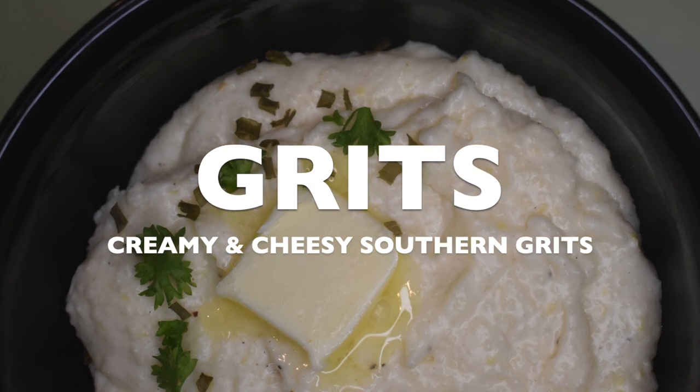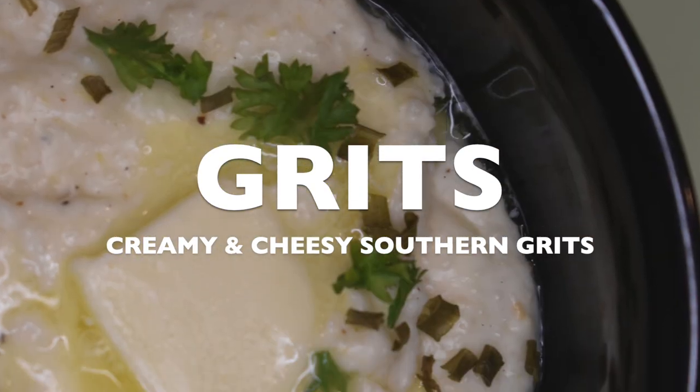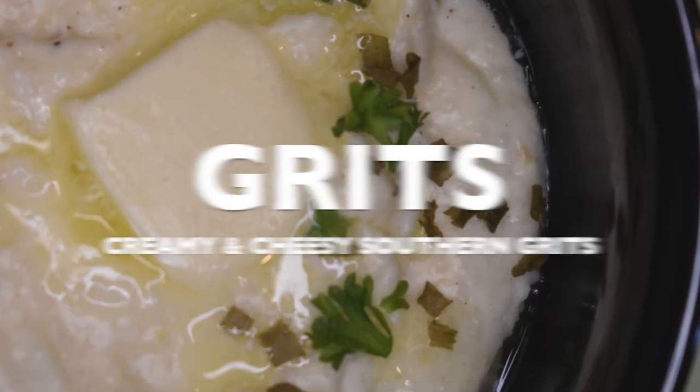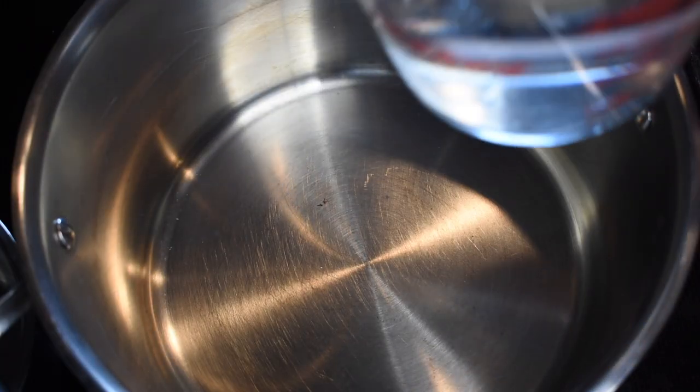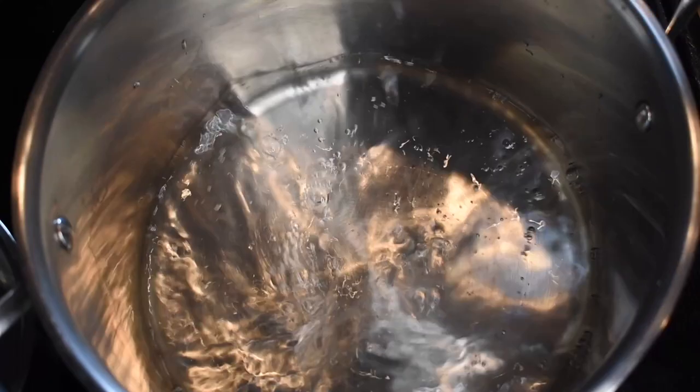Let me tell you about these grits — the only recipe you'll ever need is right here at Fork and Photo. My name is Jade. Come on, boo!